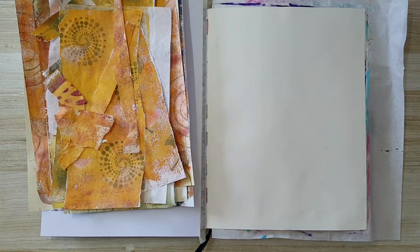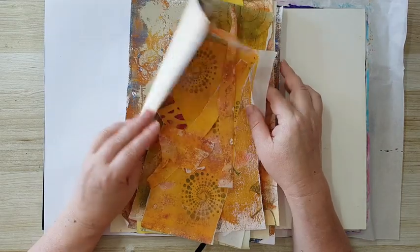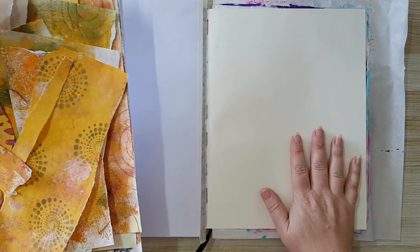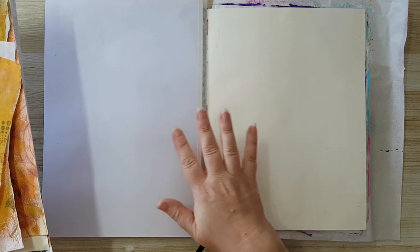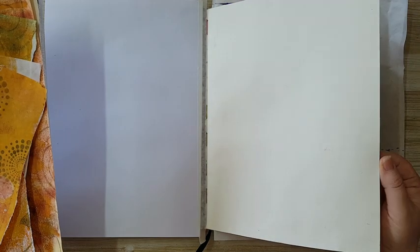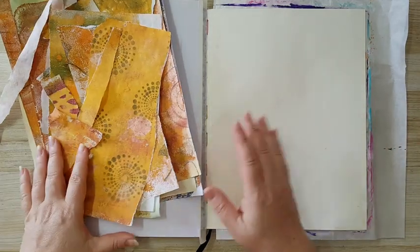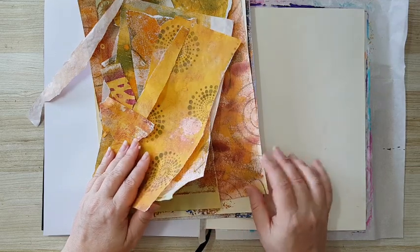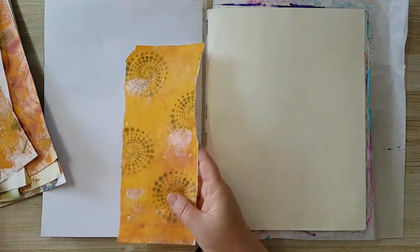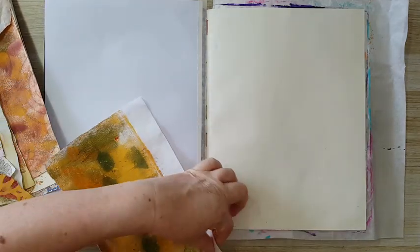Hi everyone, journal page today and I want to use lots of scraps of paper. Most of them are from some jelly prints I've made lately and I'm just going to tear them and start gluing them to this page. I'm working in this sketchbook notebook and I just glued two pages together so I will have a nice page to work on. Lots of jelly prints, some on printer paper, some on Baedeli paper — really doesn't matter. And it doesn't have to be jelly prints; if you've got all kinds of painted paper, scrapbook paper, whatever you've got, you can use.